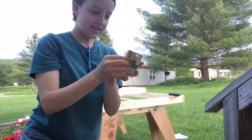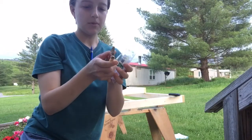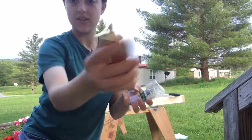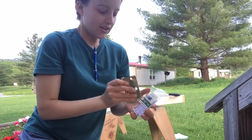I got these hinges that come with a couple screws and everything, and they were the cheapest there. They look like they're going to work really nicely. I didn't necessarily need something shiny, just something that works, and this is what I'm going to use.